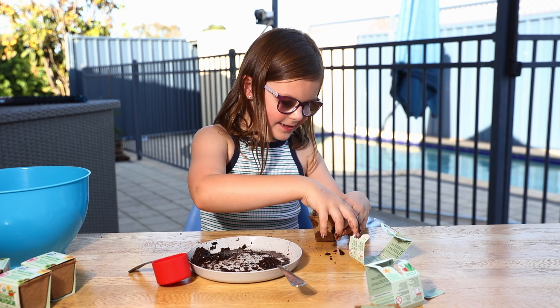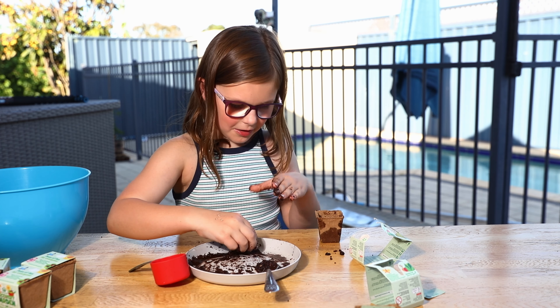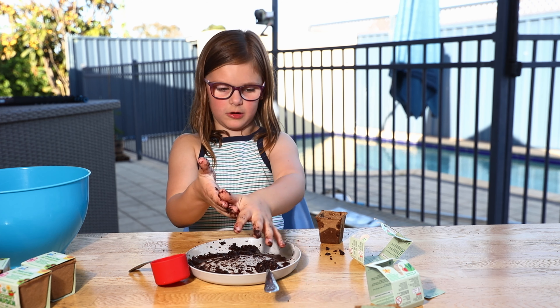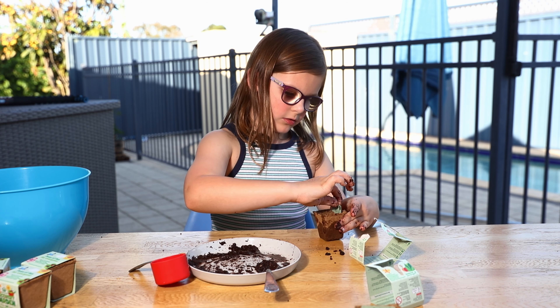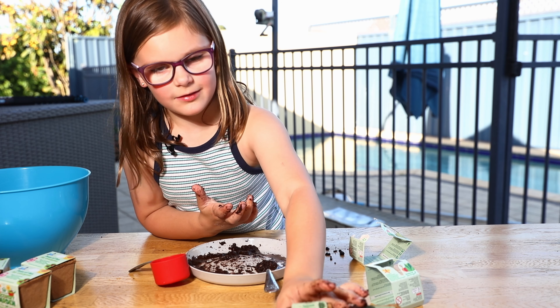These are actually really messy to make, but fun at the same time. I really enjoy making these because they're really cute and fun, and we've made quite a few of these so I'm quite used to making them. Here's my second one and it's Spinach.